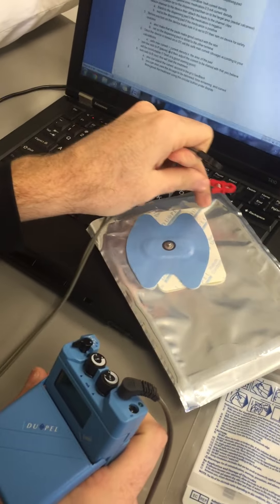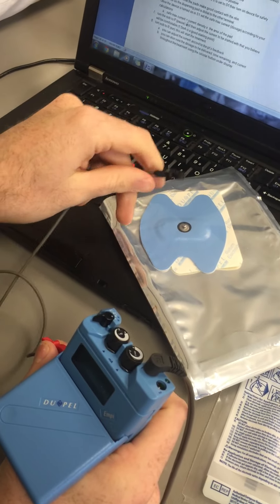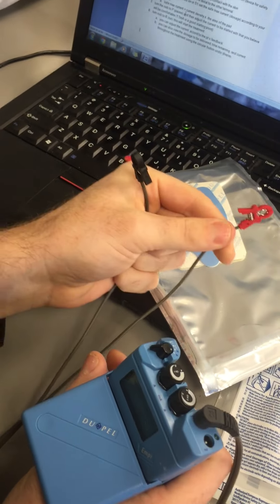The dispersing pad is this white one, and the medication goes on this blue one. So you're going to put acetic acid on the blue pad at the cathode, because it's negative. On the dispersing pad, we'll put the anode.